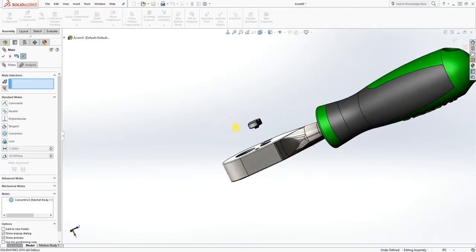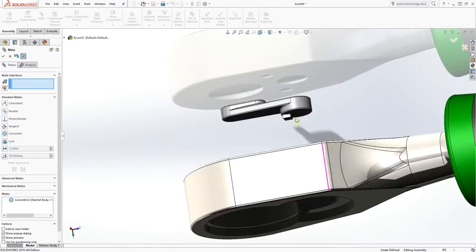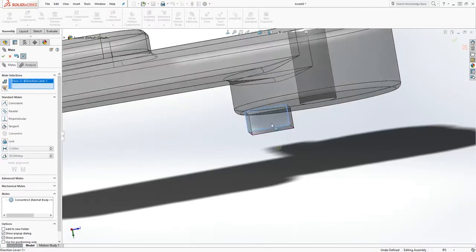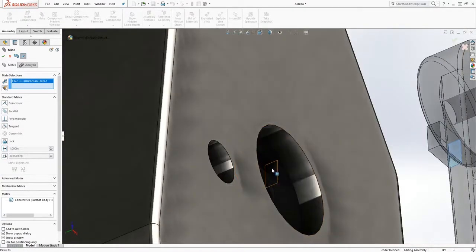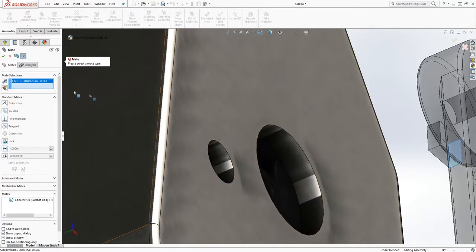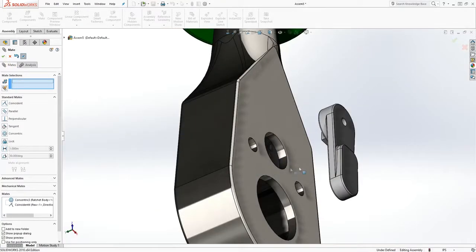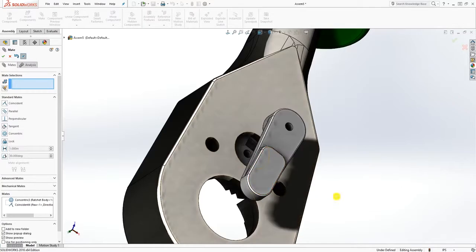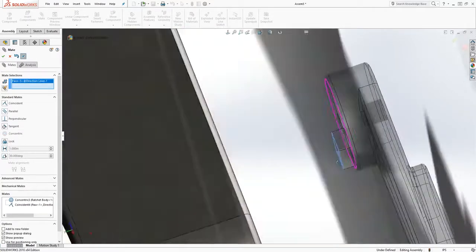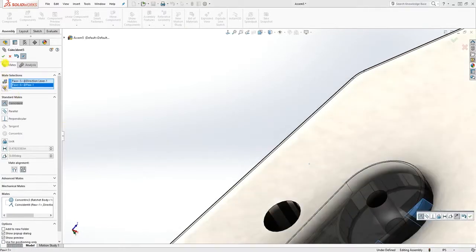Pull this up so that it's up. Select this face and that face to mate those two sides together, so when I move this, that also moves with it. Then select this face and that face to make everything together.